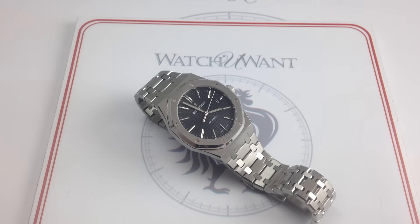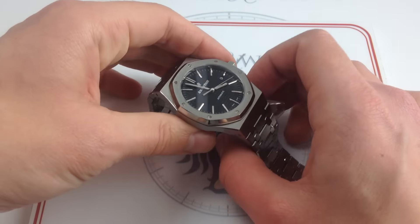Hi, I'm Tim. Welcome to Watch You Want, and thanks for logging on. Today we're looking at the Audemars Piguet Royal Oak Reference 15400ST, 41mm in stainless steel.